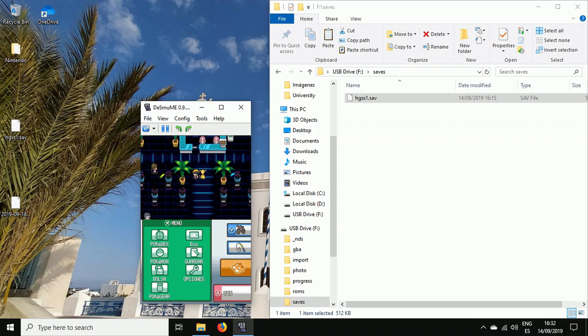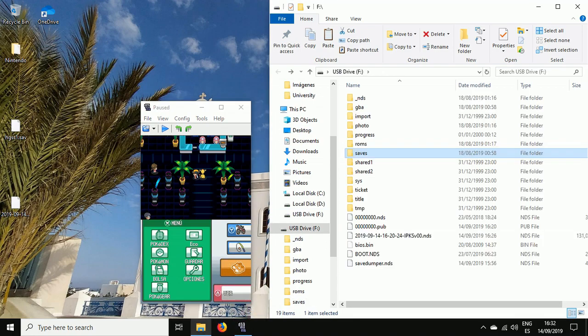It works perfectly, and that's it for the video. Remember: it's two files — Save Dumper and Wood Dumper. I hope you found it useful.